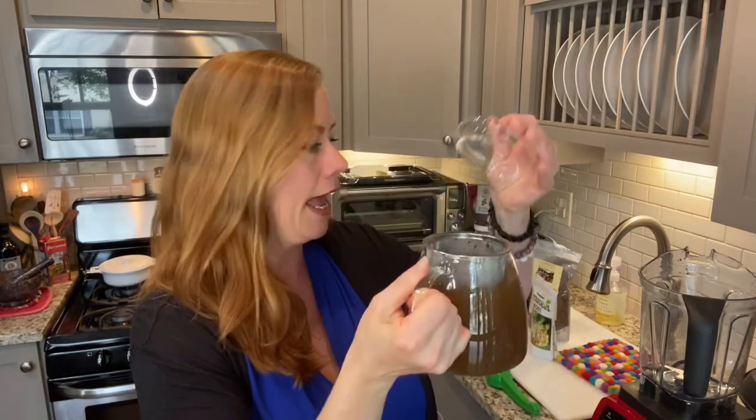Today I want to take my typical veggie broth recipe up a notch and turn it into a healing immunity broth. This morning I took four cups of veggie broth out of the freezer and steeped it with some adaptogens: a tablespoon of holy basil or Tulsi tea, a teaspoon of ashwagandha, and a teaspoon of astragalus. These adaptogens are amazing for your immune system, among a long list of other health benefits that I'll post underneath this video.